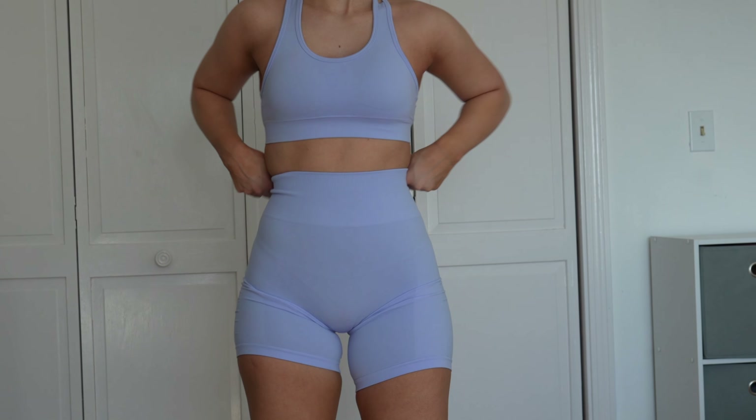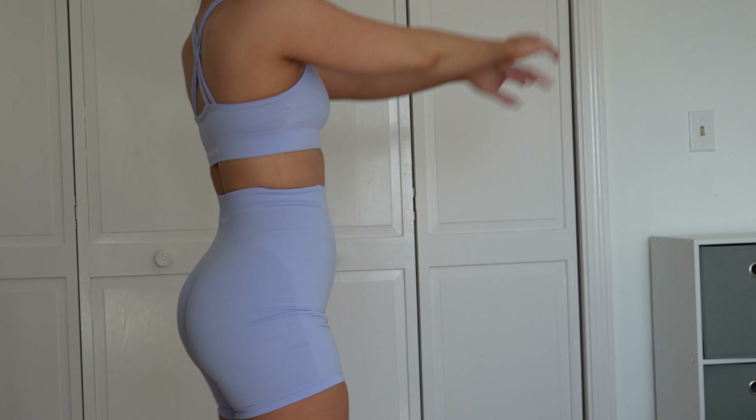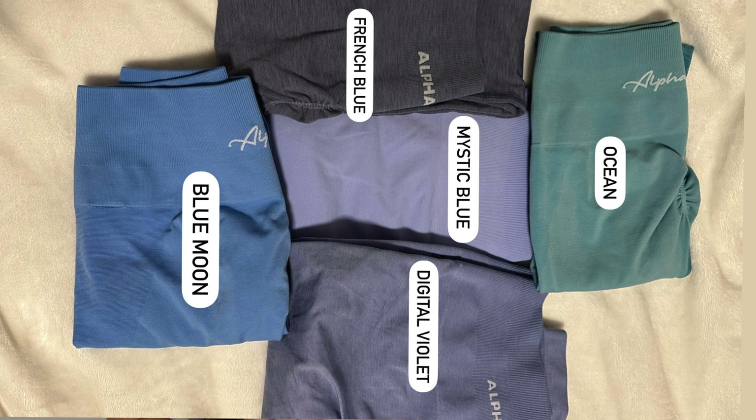Here's Mystic Blue in the Amplify 6.5 inch shorts — I'm really happy about these because I have no Amplify shorts in this color and it's just so pretty. Here are the color comparisons with Mystic Blue — I definitely think it's a new unique color. If anything, it's closer to digital violet than misty lilac. Sapphire still felt the tightest of all the colors and this material is just so nice.